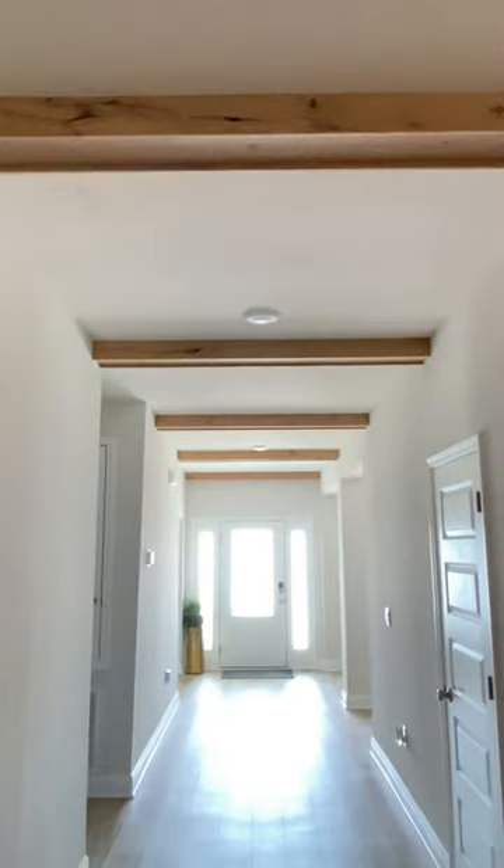What do you think? These beams came out really nice, and I wanted to do something different than the traditional box beam with boring miters, so I added this extra dimensional pop. Looks good to me.